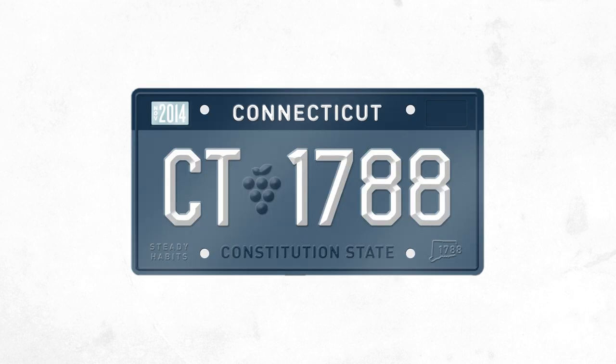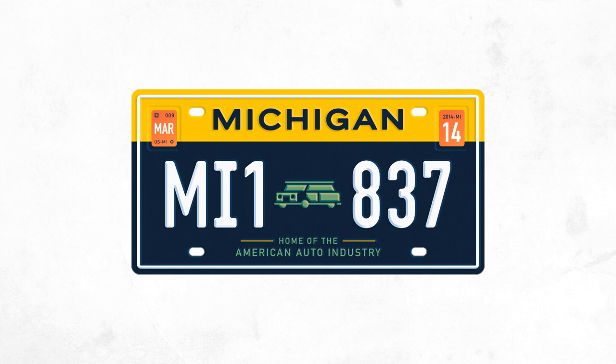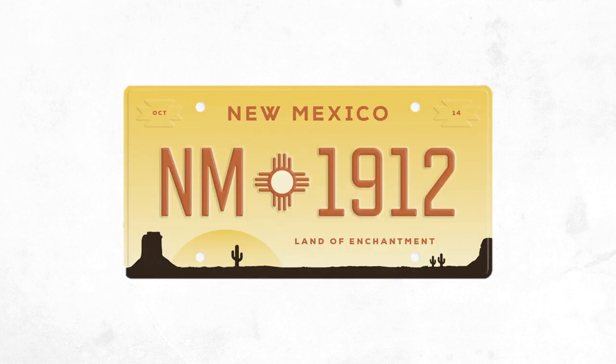Now let's look at the redesigned counterparts from the States Plates Project. Connecticut's new design is much cleaner — the designer wanted the colors to offer a working class feel, which I would say they accomplish. The grapevine refers to Connecticut's flag, and the old nickname seems a little more stylish than 'Constitution State,' especially considering that nickname actually refers to the Fundamental Orders, not the actual US Constitution. Michigan's new license plate is much more cleaned up, focusing specifically on its history with the auto industry. The background color scheme is really nice and much better than the weird skyline and gradients of the current one. New Mexico's new one is just as good as the current one — kudos to New Mexico for having great license plates.